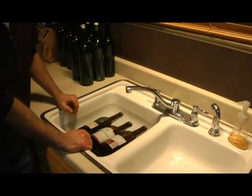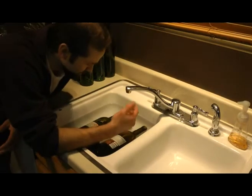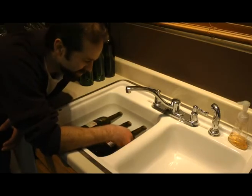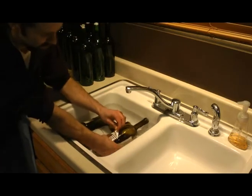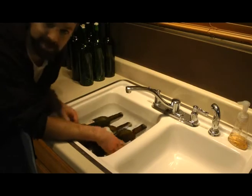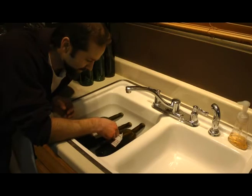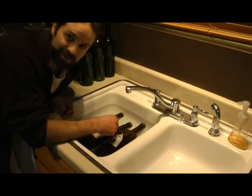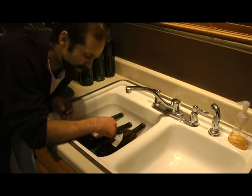Once those bottles are soaking, let them sit for 10-15 minutes until the label starts peeling off pretty easily. Some of the glues they use — like this one here, you can already see it's starting to peel up. That one's going to be an easy one. There have been others where I've let them soak for an hour and still had residual glue left on the bottle. When they're like that, I just toss them. I don't even mess with them.